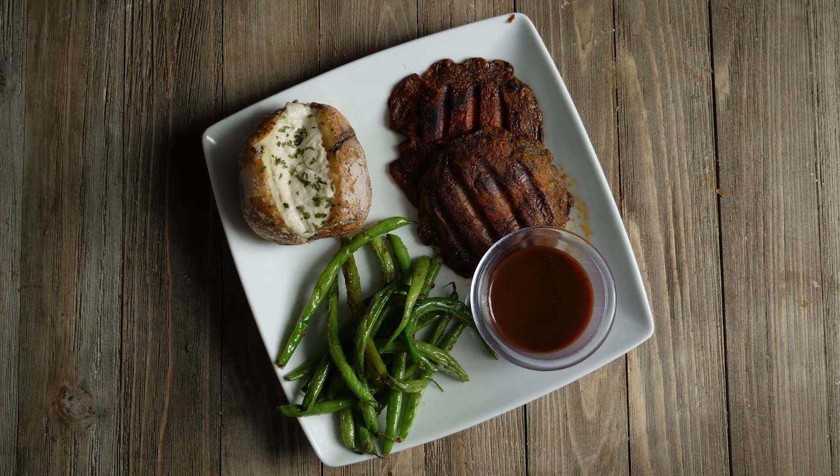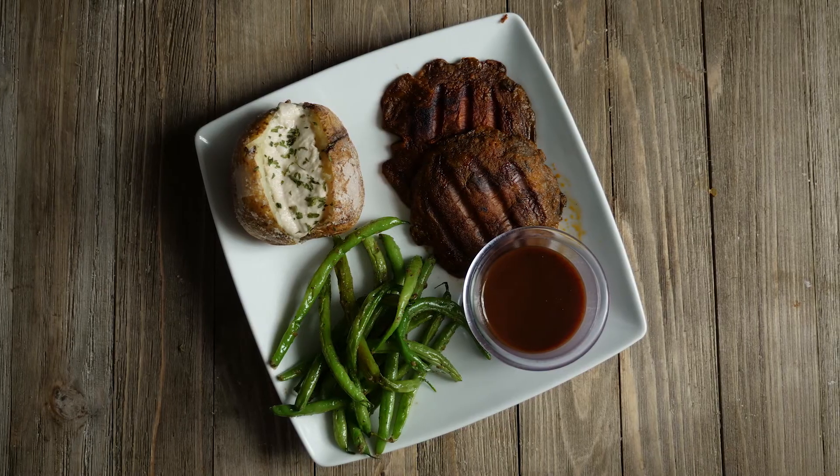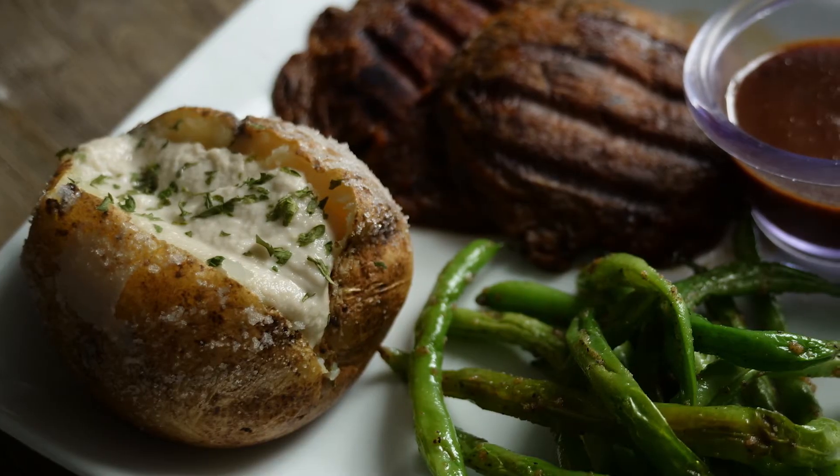And there you go, there's your vegan sour cream and baked potato. I hope you enjoy it — let me know how you like it and thanks for watching.